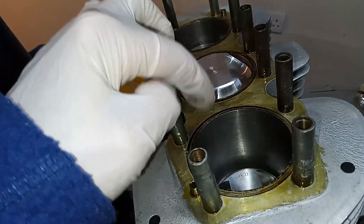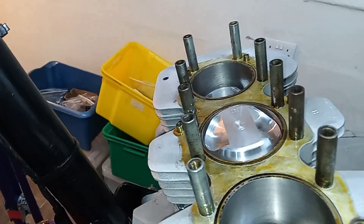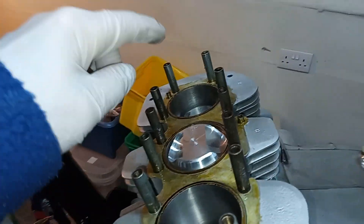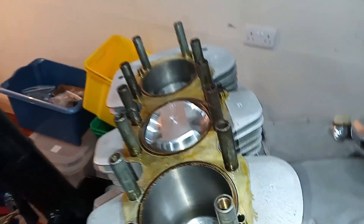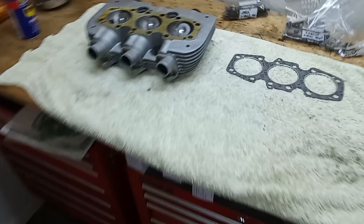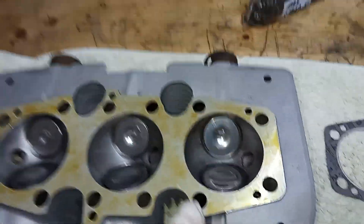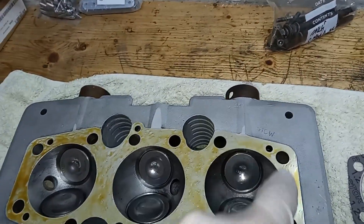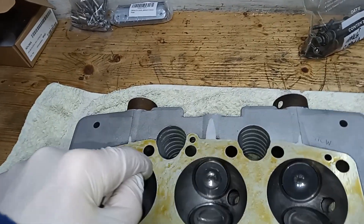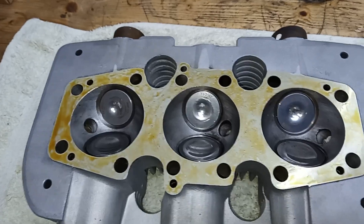I've put well seal on the cylinder liners. In all honesty I'm not sure whether that's right or wrong, but I think it's okay — it's simply going to burn off if it doesn't like it. When you put well seal on the head it's impossible really not to put it where the liners are going to go, because there's no line to tell you where the liners start and finish.